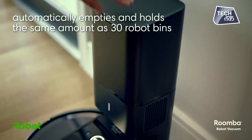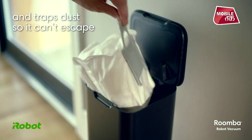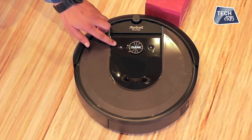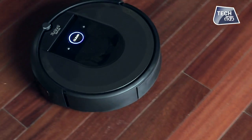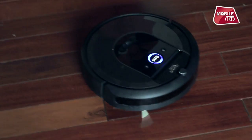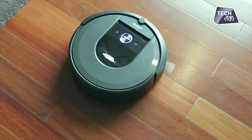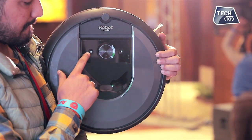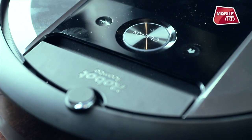Once it is full of dirt, you will receive an alert to clean it out. It has smart mapping ability that can remember 10 different floor plans. It uses iRobot's patented iAdapt 3.0 navigation with vSlam technology, which allows it to navigate within each room.